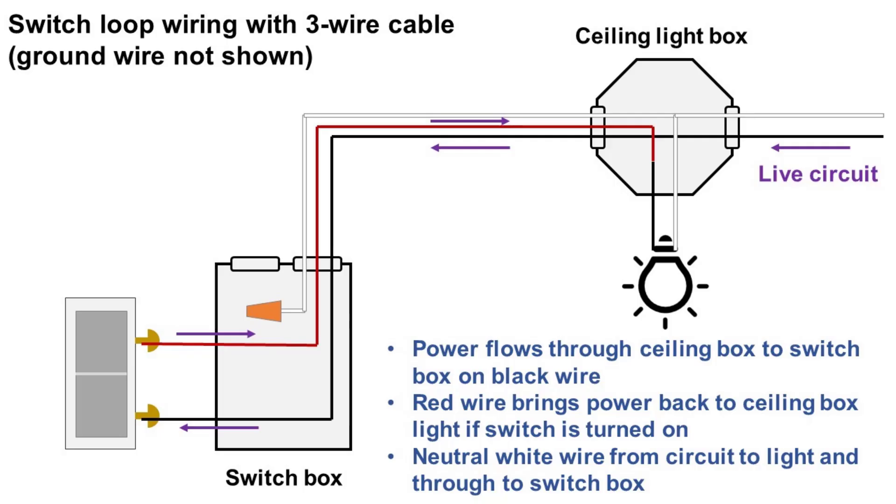I'll put a link to the pigtail lamp holder and WAGO connectors used in these mock-ups in the description. Before you do any work on a switch, the wires in a box, or an outlet, make sure the power is turned off at the breaker and confirm there's no power coming to the wires in that box. I did a video on a $7 tester that will help you determine if an outlet or switch is live — I'll put a link to that video up in the corner. So if you remove a switch from a box and discover there's only one cable coming in, now you know what's going on and what you can and can't do. If you found this video helpful, please click the like button. Subscribe to the channel so you get notified of new videos. Thanks for watching.